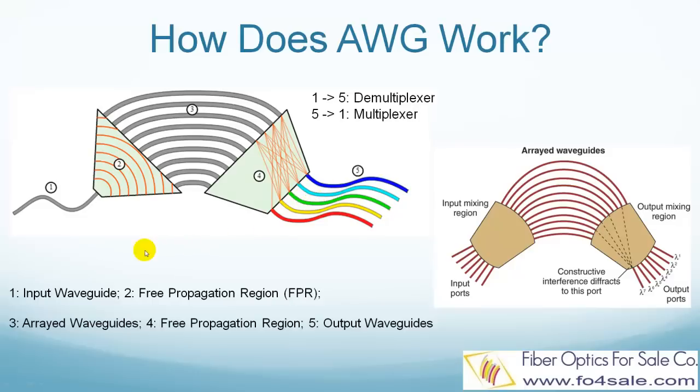Now let's see how these parts all work together to separate the colors. The incoming light, which includes many channels, gets in from the input waveguide, then enters the free propagation region where light diffraction happens. Each channel, meaning each color, is separated into many copies, so each waveguide in the array has a copy of every color. Then in the arrayed waveguides, each copy gets a different phase delay since they are traveling different length paths.